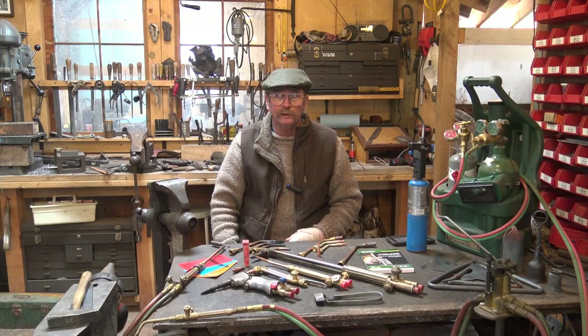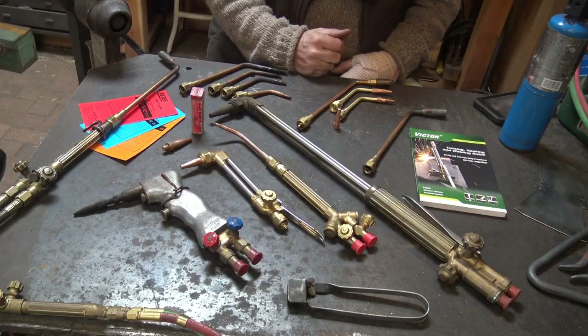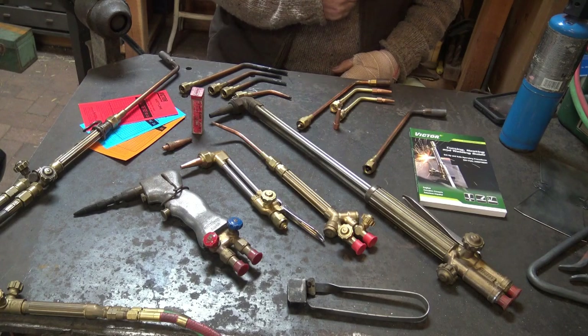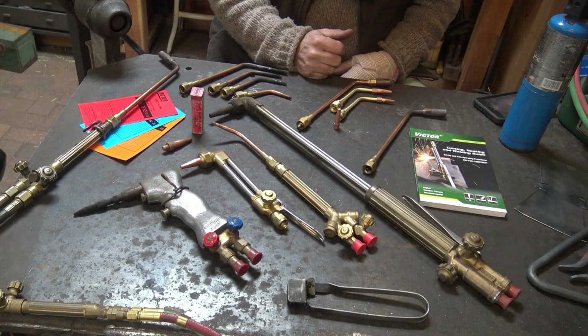So let's take a look at what we've got here. Most of the torches I use in the shop are made by Victor — it's just what I started with and I've stuck with it because I've been happy with them. There's not a specific reason to go with Victor; Harris and Smith make excellent torches as well.